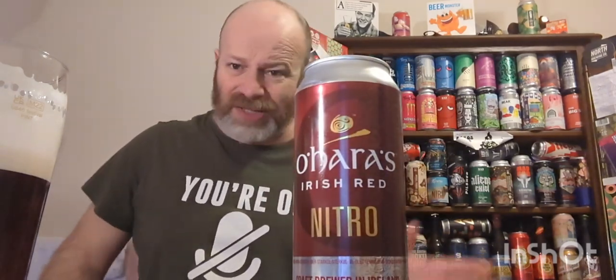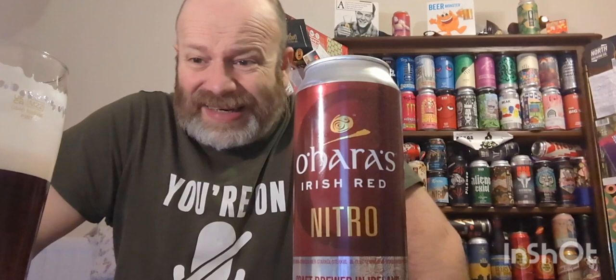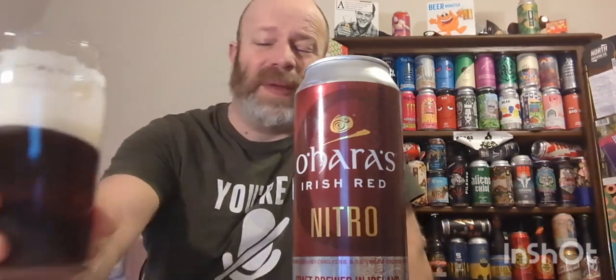But is it bad? No, it's not bad. It's easy drinking, smooth, light as marshmallow, grainy feel to it. Sessionable - I can imagine in Ireland this would be their John Smith's in a way. Actually, the O'Hara's beers I've had - this is about the third or fourth on the channel - they've all been alright, and this is no exception. Easy drinking, not big in flavor.